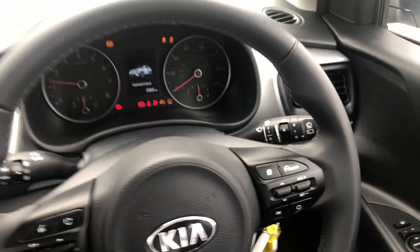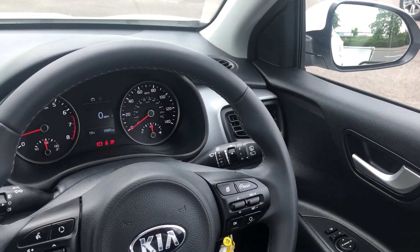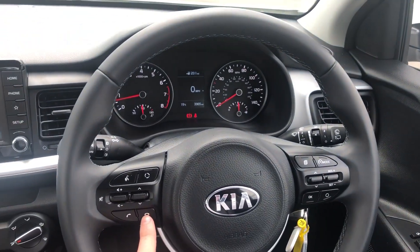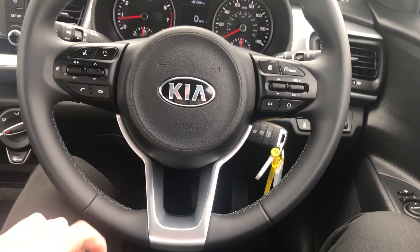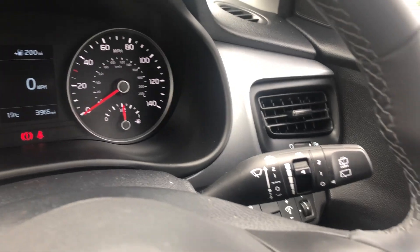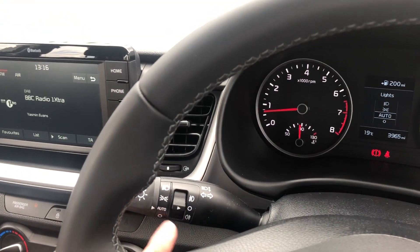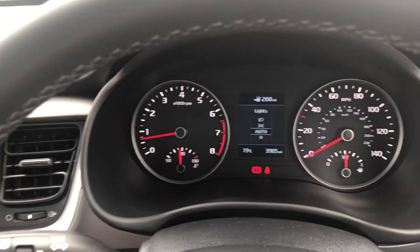Two keys are available with each vehicle. Cruise control and speed limit are controlled really easily on this side. Bluetooth buttons on this side for safe and legal use of a mobile phone, and you've also got some media buttons as well. Your wipers are controlled really easily both front and rear, and lights too — you have got an automatic setting with front and rear fogs just there.